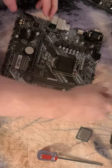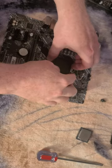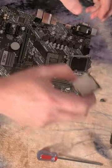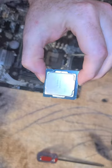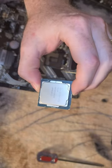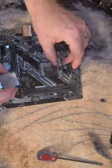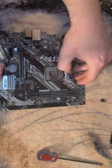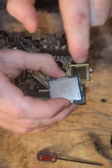First thing we want to do is install our CPU. Take a close look at your pins and make sure they're not damaged — looks pretty good. So we have our CPU here, I think it's a Pentium G6400, nothing super spectacular. Now, there is a triangle located right there on the cover, and then we have this really small triangle here that we're trying to line up with.